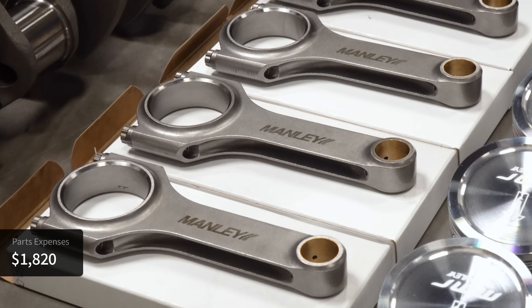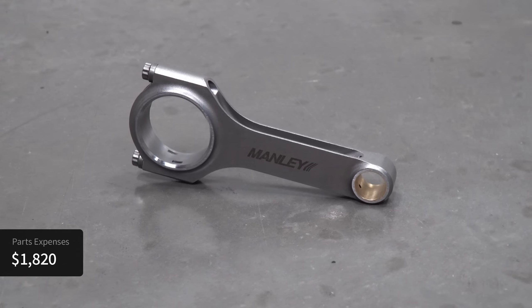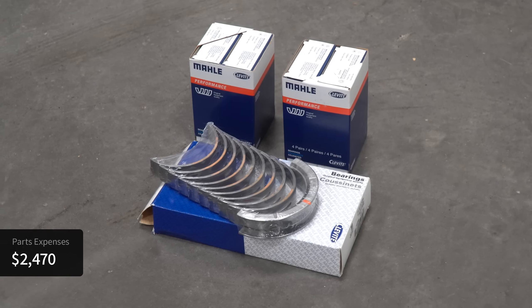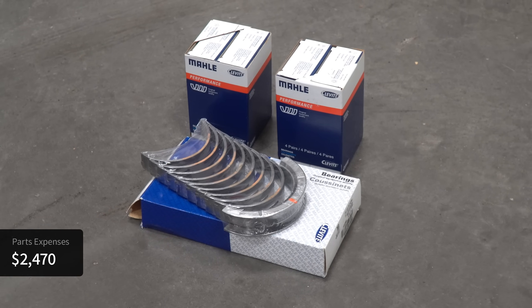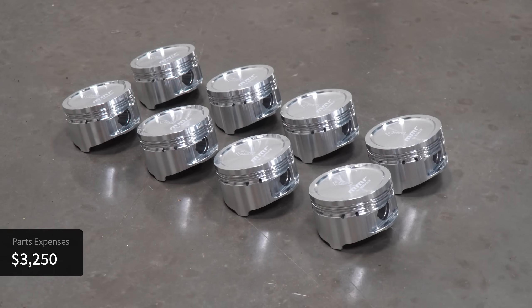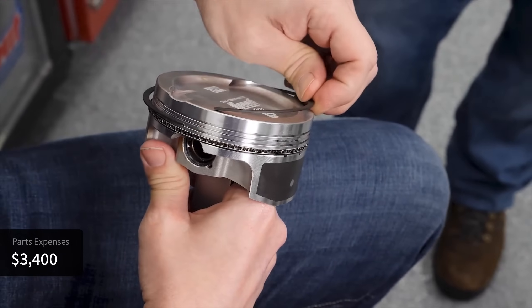Next are the connecting rods. I went with a set of Manley H-beams also made out of forged 4340 steel. These rods are really strong but also pretty affordable at only $650 for the set. You'll need rod bearings as well, which adds another $110. For the pistons, I went with a set of standard bore aluminum pistons from Manley, which cost about $670, and you'll need new piston rings, which run anywhere from $150 to over $300. Add all that up and you're looking at around $3,400 on internals alone.